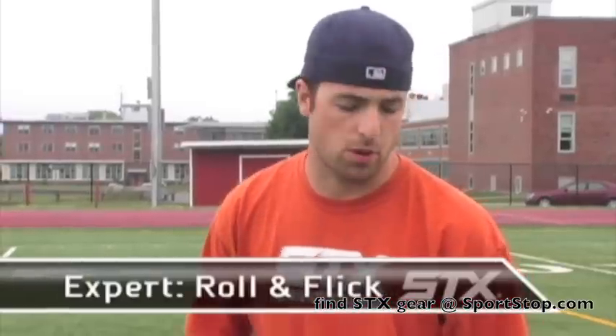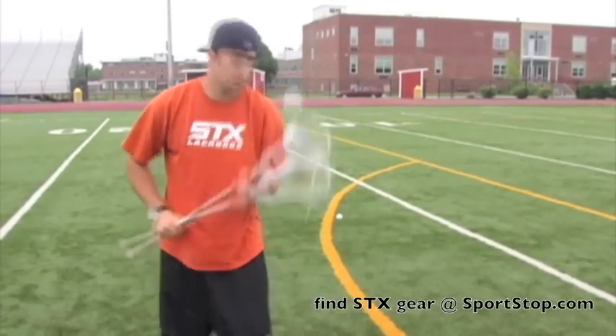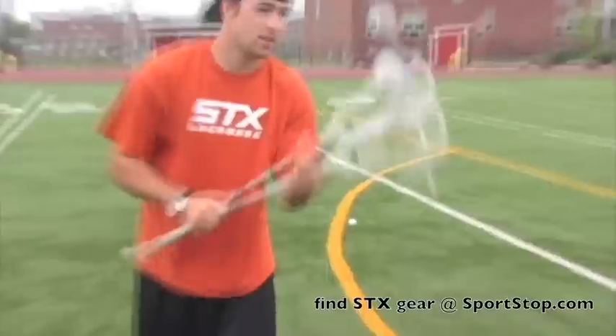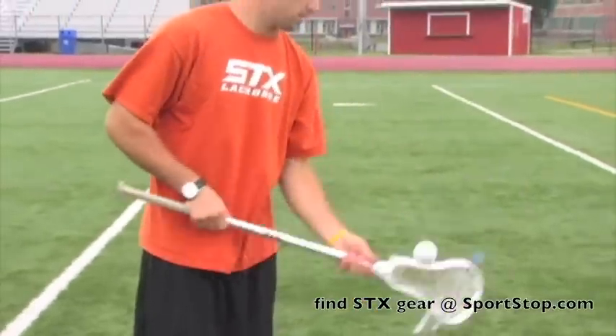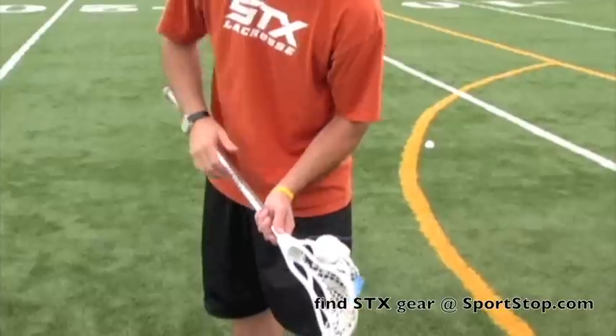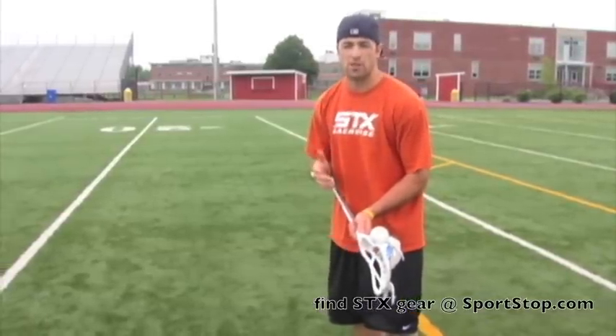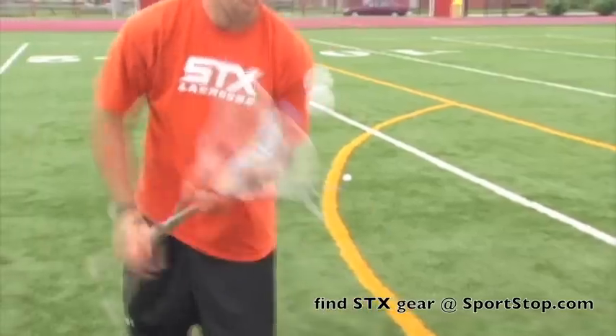Now we're going to move on to the expert. Expert one is basically you're going to have to roll the ball off the top part of your stick, click your butt end up, hit it, and have it balance right back. What I like to do is establish the balance on the side of my stick. At the same time, I want to be able to roll the stick off the top of my head and be able to flick my butt end to hit it and stall it right back. What's real important about this stick trick is you've got to have quick hands in order to do this.